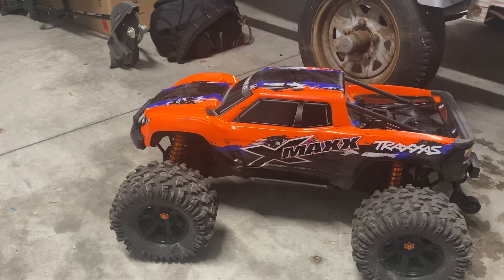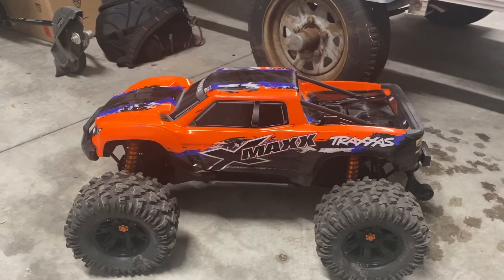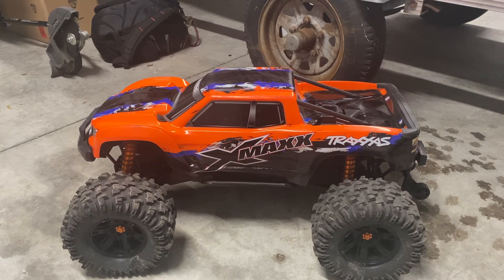Whenever you buy something like this you should expect things to break often — I went into this expecting that. Every single review of this truck says the first thing you should do is upgrade the servo. The plastic gearing is definitely the weak point; once I put the metal gears in, the servo horn will probably become the weak point. Overall the Traxxas X-Max is a beast of a truck and I would definitely recommend it. I'll put some affiliate links below to the X-Max and maybe a few accessories — hope you guys like this video, please like and subscribe.